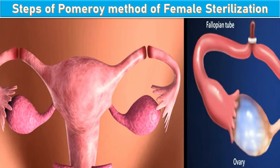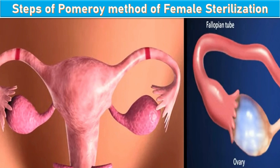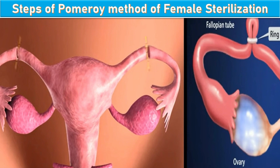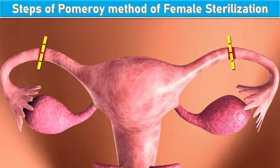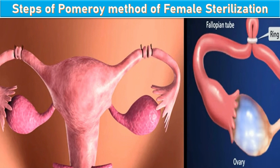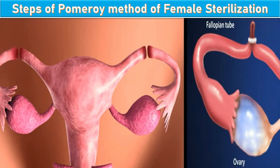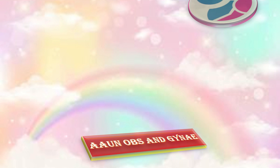Regarding the steps of the Pomerai method of female sterilization: the mid-isthmic portion of the tube is grasped and a knuckle of the fallopian tube is ligated with a single strand of a rapidly absorbable suture, such as 1-0 or 0 plain catgut suture. A second suture may be placed under the first suture if desired. That was all about bilateral tubal ligation or female sterilization.